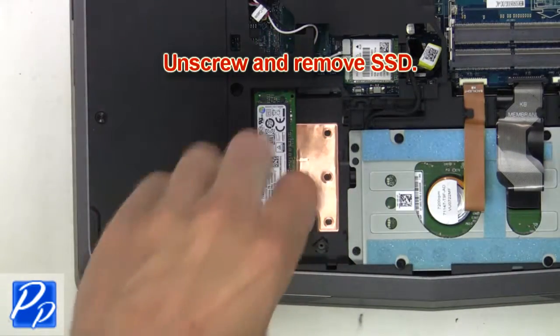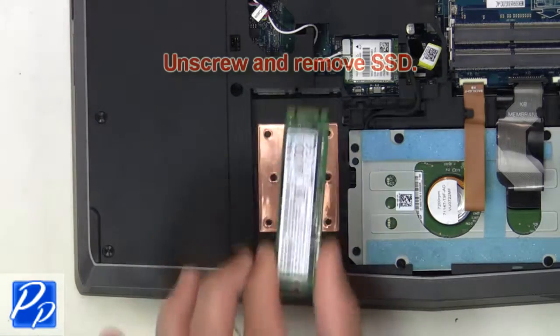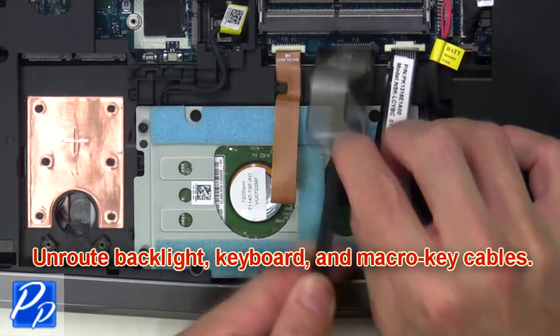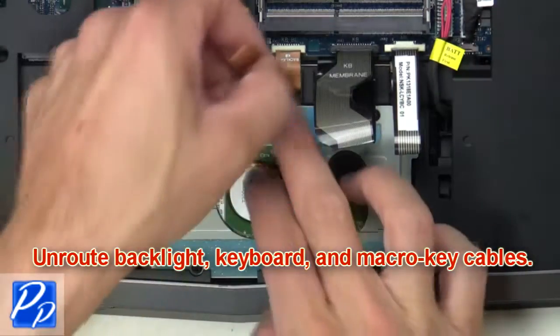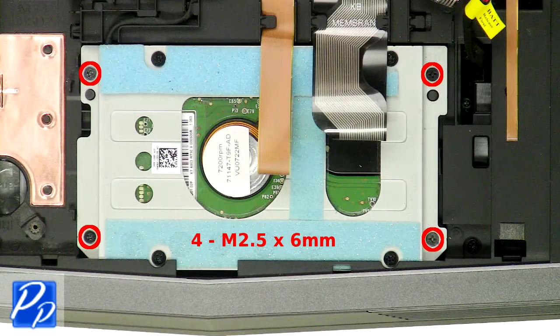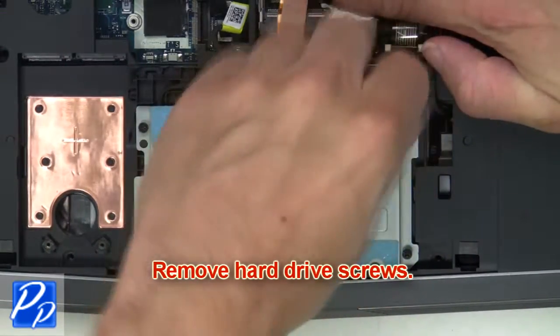Now unscrew and remove the solid-state drive. Now unroute the backlight keyboard and macro key cables. Then remove the hard drive screws.